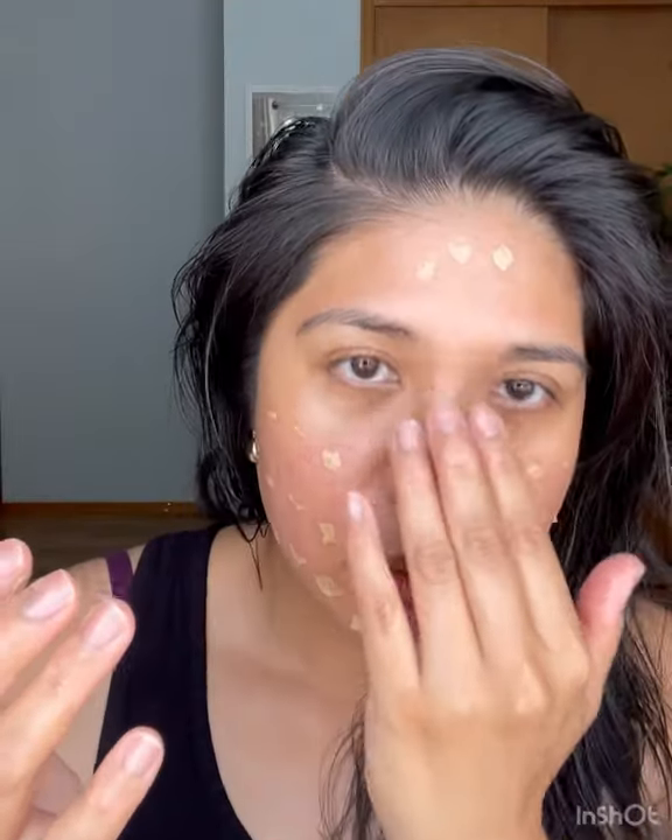Part of my haul, I got the Chantecaille Just Skin Tinted Moisturizer in the color Wheat — this also has SPF 15. Super lightweight. I got it because I wanted to find a skin tint to wear in the summer. I want to try it today so you can see the color. It's a bit thicker but I'm trying to layer my products.